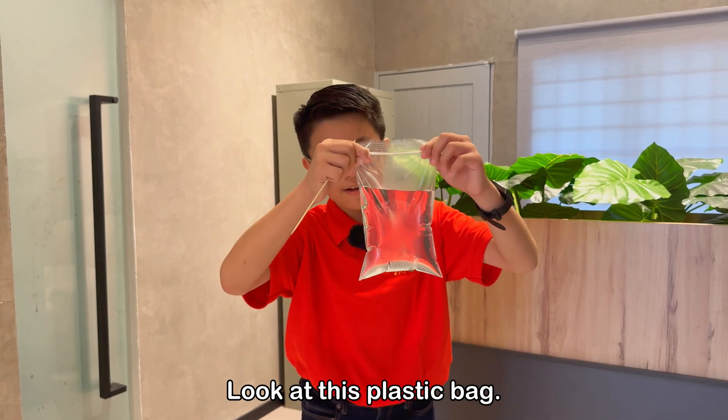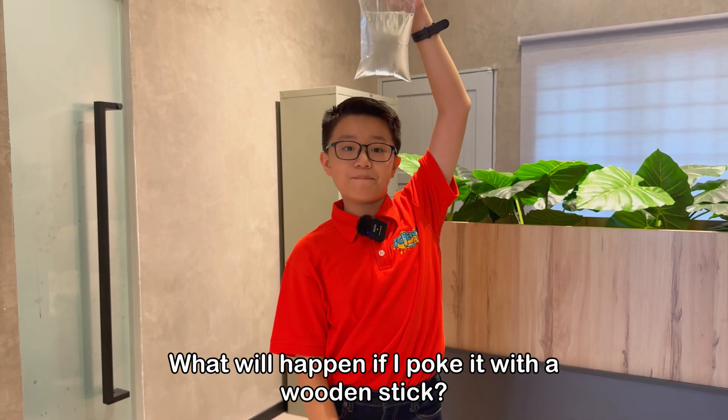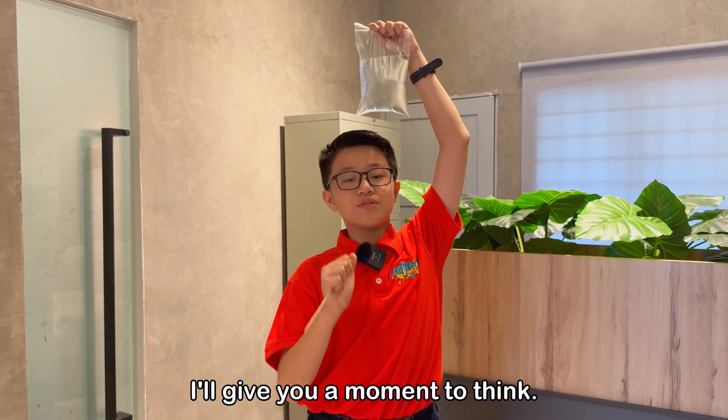Look at this plastic bag. It's filled with water. What will happen if I poke it with a wooden stick? Will I get soaked or otherwise? I'll give you a moment to think.